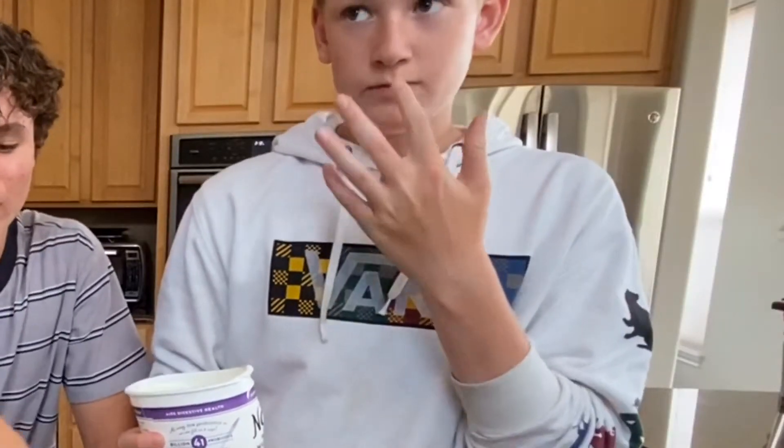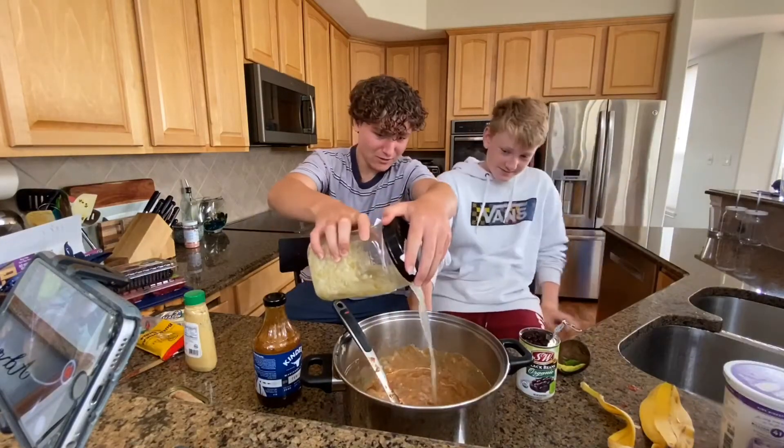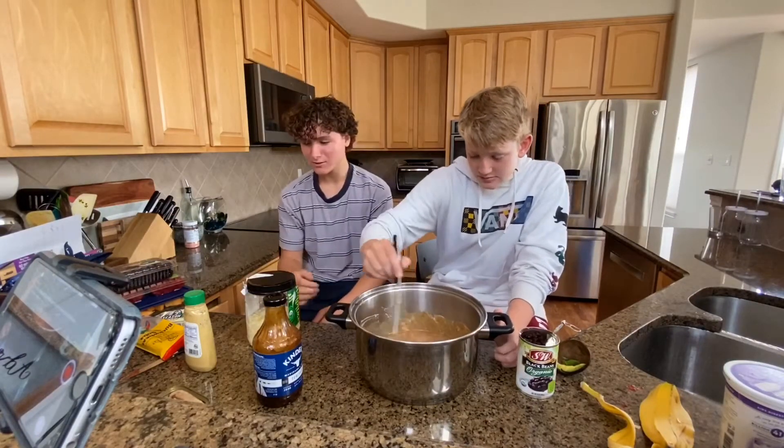This is starting to look like a real stew. Sauerkraut juice. This is probably the point where it's gonna start smelling bad again because sauerkraut doesn't smell too nice.